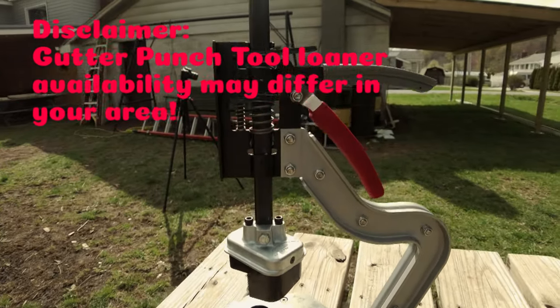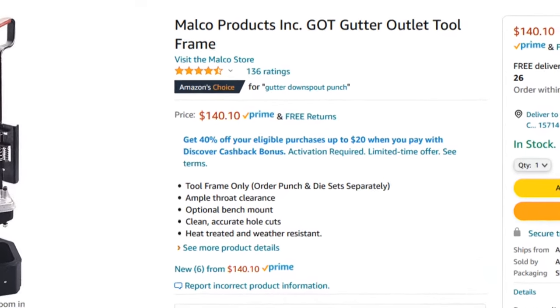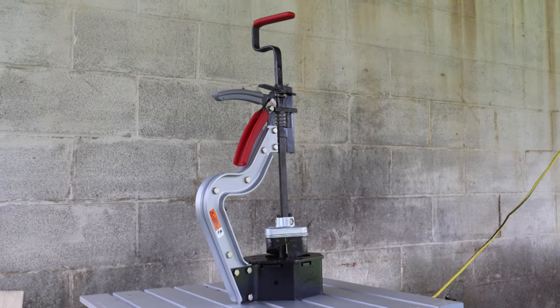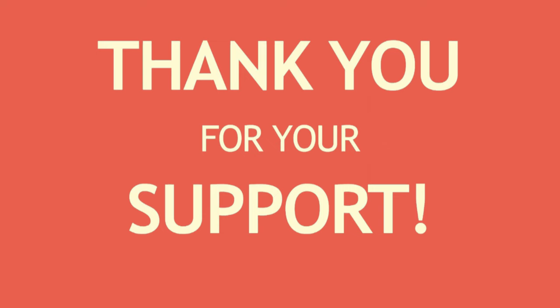Disclaimer, gutter punch loaner tool availability may differ in your area. Melko actually calls this tool a gutter outlet tool, abbreviated as GOT. Well, I figured that while I got this one to use for a while, it was worth doing a two minute quickie, you know, for all you incredible viewers.